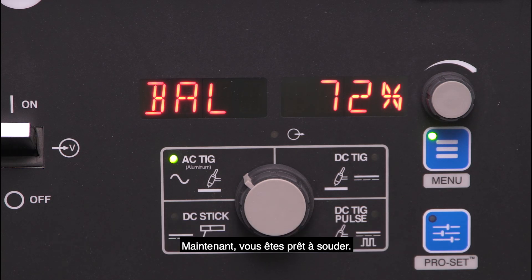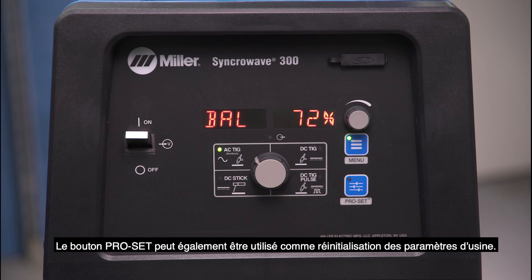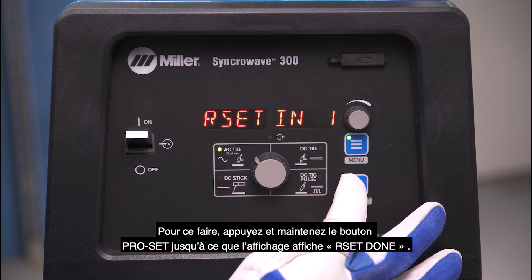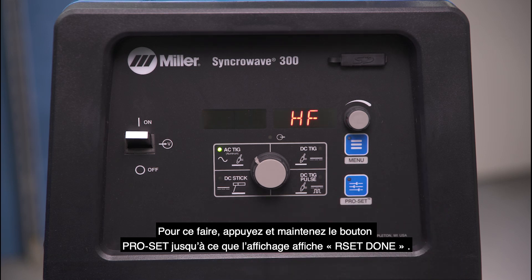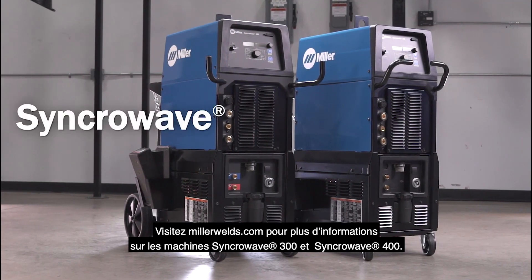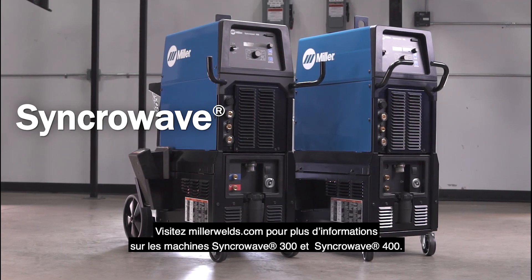Now you're ready to weld. The ProSet button can also be used as a factory default reset. To do this, press and hold the ProSet button until the display shows Reset Done. Visit MillerWelds.com for more information on the SynchroWave 300 and 400 machines.